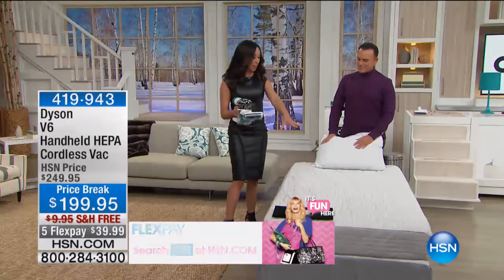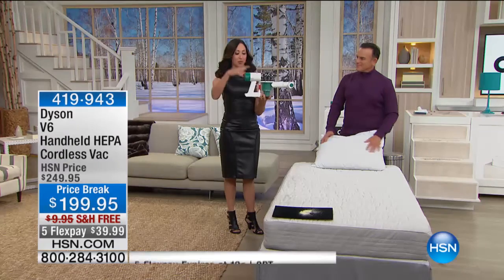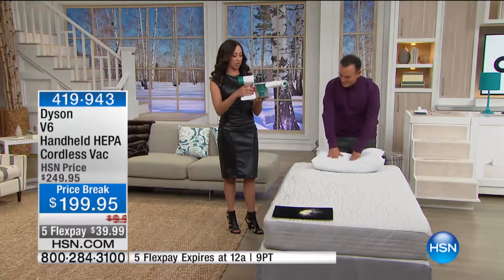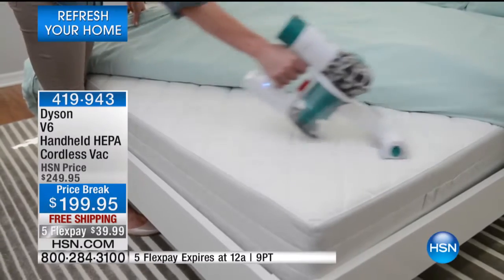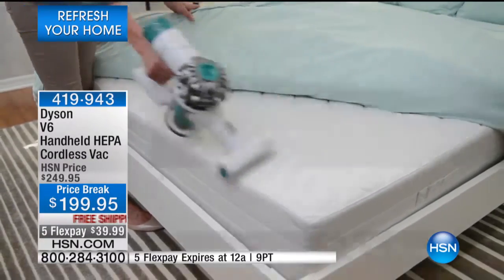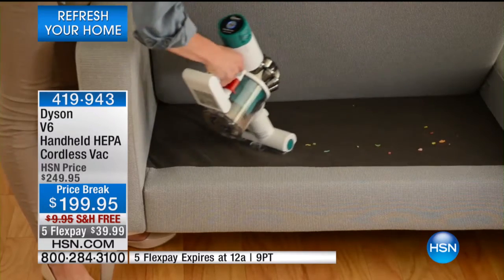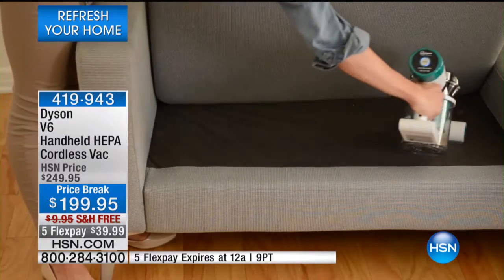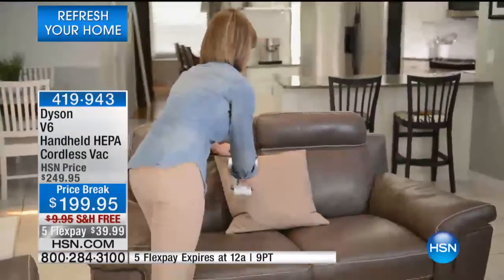Not only can we deep clean your mattress and upholstery, we can do it for the very first time with HEPA filtration in a package that weighs just a little over three pounds. It's pretty common knowledge that dust mites feed on the flecking of your skin — they feed on human debris, which is our skin cells.